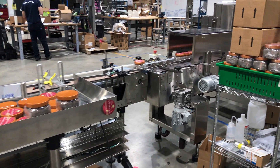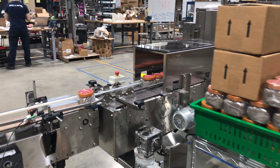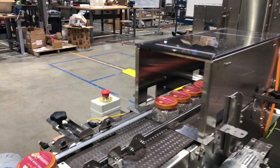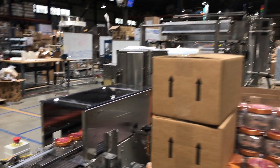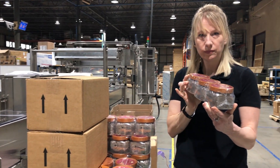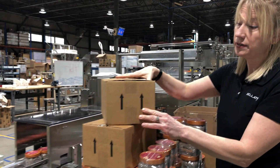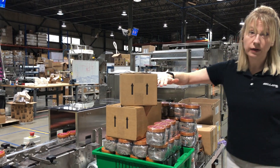Then you can see the entrance into the shrink wrap system, where we're wrapping either singles or three-ups. Here's an example of the three-ups. We're packaging them into cases of this size, two rows high.